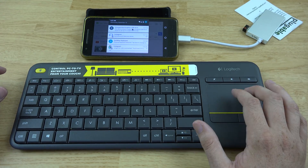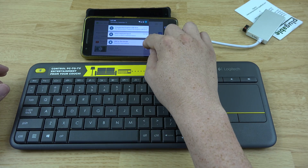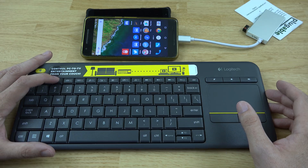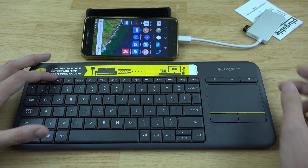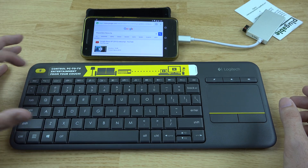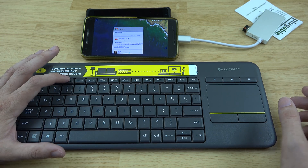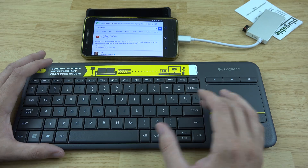I don't think you can clear notifications from the keyboard, but we've got a home button here that takes us home. If we go back to Chrome, we've also got a back button and a recent apps button. This is pretty awesome.